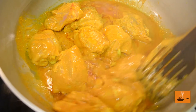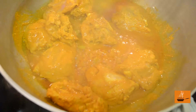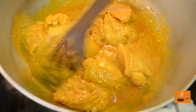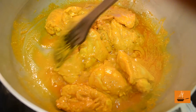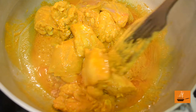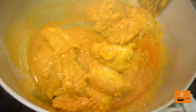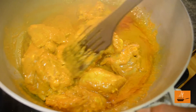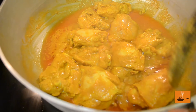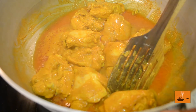Look at that — the chicken already has a very beautiful color because of the marination. But believe me, once the saffron goes in, it's going to change the whole plate. To see that result you have to stay with us. The smell is amazing!